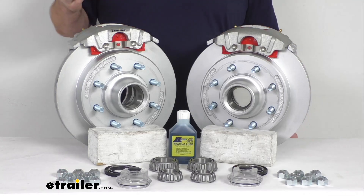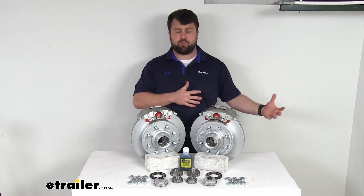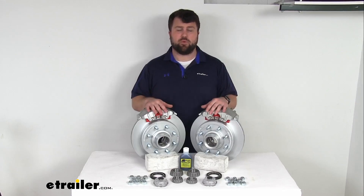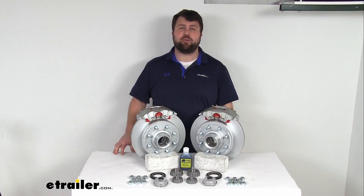So again, if you are wanting to upgrade from drum brakes to disc brakes, or if you already have disc brakes and just want a higher quality finish so your brake assemblies last longer, these are going to be a great upgrade for you. That completes our look for today. Again, I'm Michael with eTrailer.com. Thanks for watching.